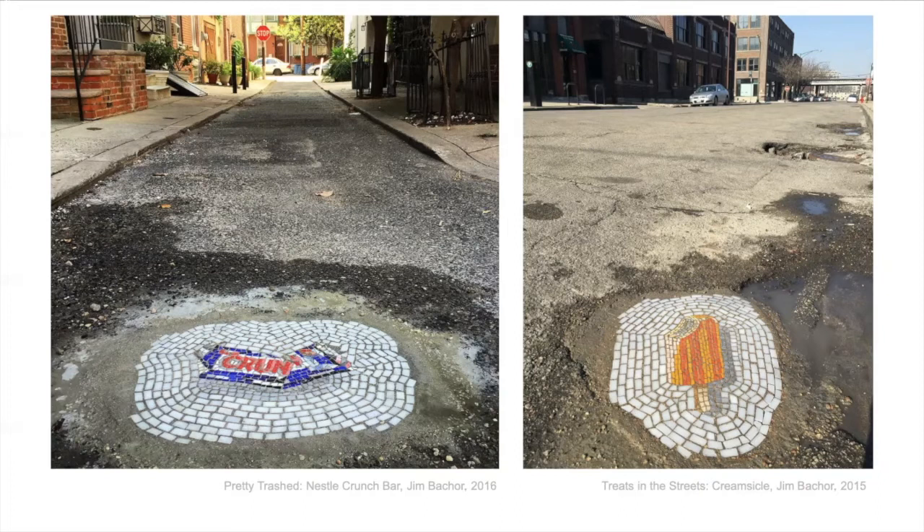Maybe they repaved the street or maybe somebody digs it up and takes it. This one is a Crunch bar — it's called Pretty Trashed — a nationally Crunch bar. So he's doing mosaics of garbage, painting pictures of garbage with pieces of glass. And the other one's a creamsicle from a series called Treats in the Streets. He did a whole bunch of ice creams and ice cream sandwiches in the streets of Chicago.